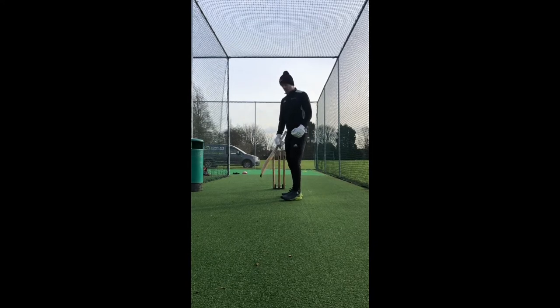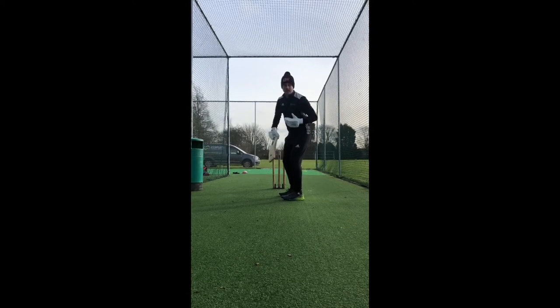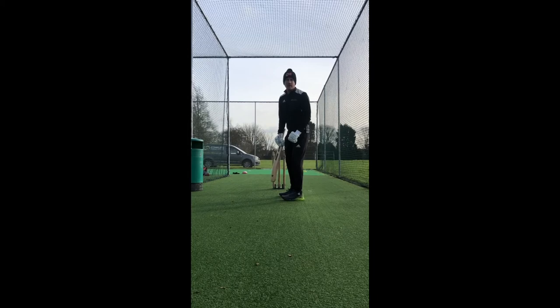Lastly, and for me this one's non-negotiable: we're going to make sure that our head, and our eyes in particular, are level and ideally in the middle of our body, so we're nice and balanced and we can move quickly.